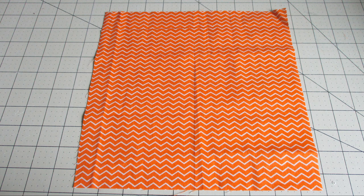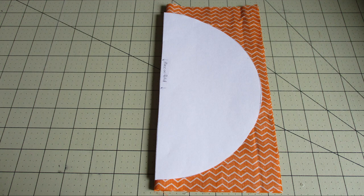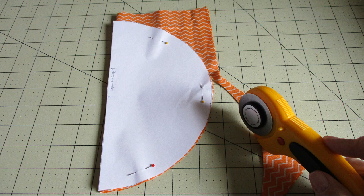Let's place our piece of fabric face down — or face up, it doesn't really matter. Go ahead and fold that in half and then place the template on top. Make sure you're putting the fold on the fold line. Pin that down and then cut out around the template. I'm using a rotary cutter but of course you could use scissors. Go ahead and remove the template.